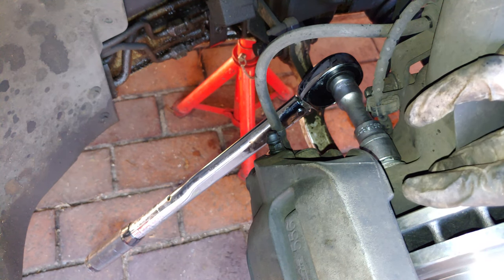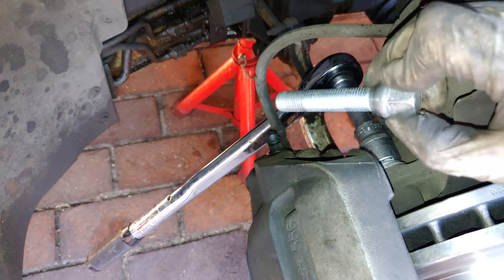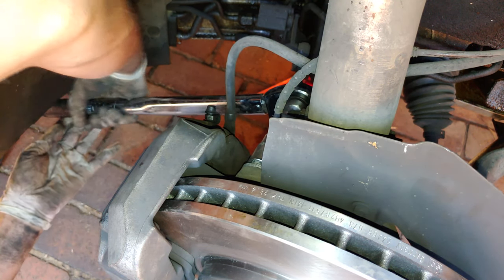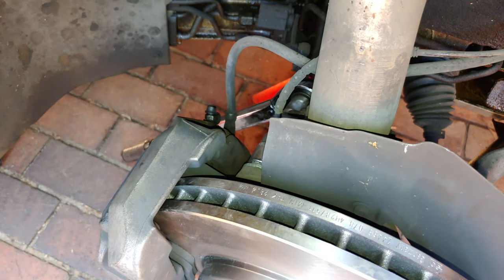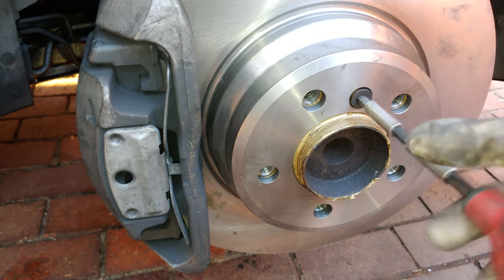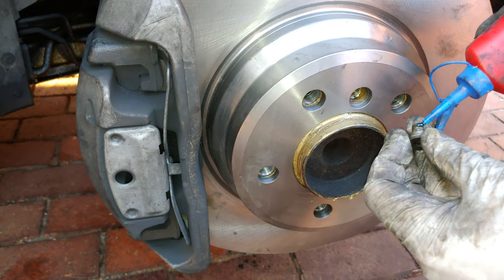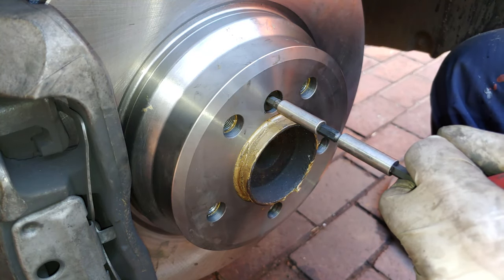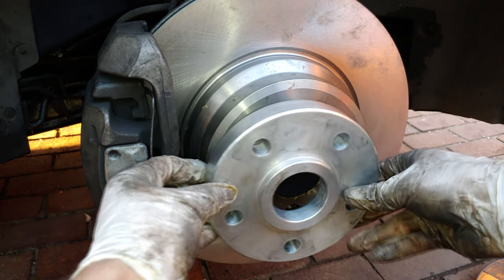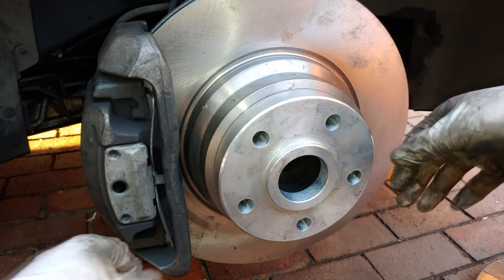The torque setting for the E65 caliper bolts is about 110 to 150 Newton metres — slightly less than the wheel bolts. I've set the torque wrench to 110. For the hex screw, it doesn't need to be very tight but does need Loctite — just one drop. Don't over-tighten it as people sometimes strip that head. If there's a wheel spacer, put it back on and make sure both sides are clean with nothing between the spacer and the disc.